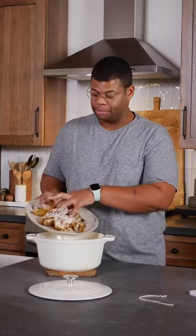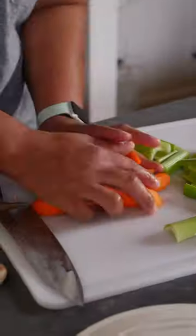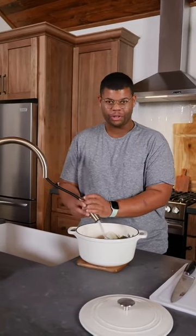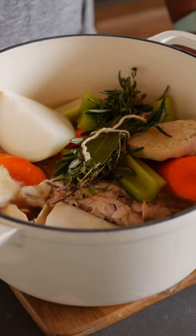Homemade chicken broth is as simple as bones and water. But broth alone is a little basic, so we're gonna add some delicious aromatics: carrots, celery, onion, garlic halves, and a bundle of fresh herbs. Now just fill the pot with filtered, cool water — just enough to cover everything.